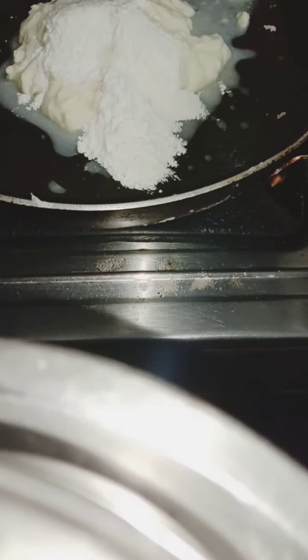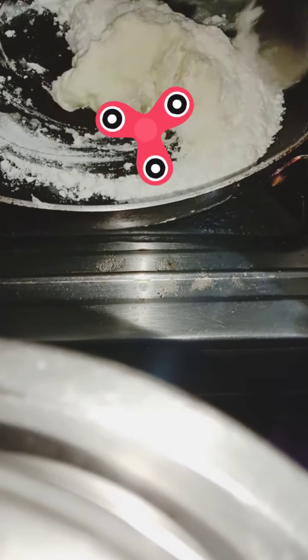Now we add a nonstick pan. Mix it in medium flame. We will heat it in medium flame and mix it. Open medium flame and start to mix it.